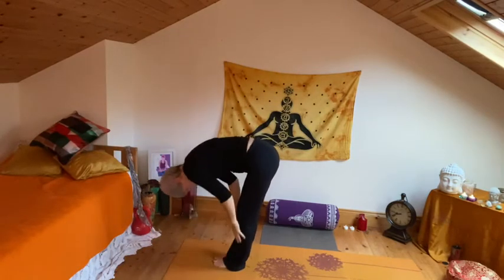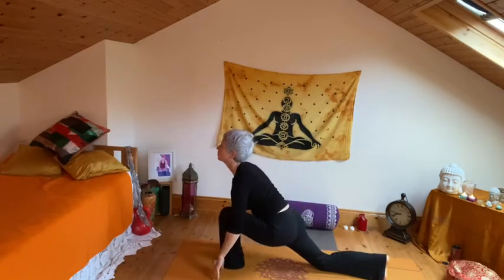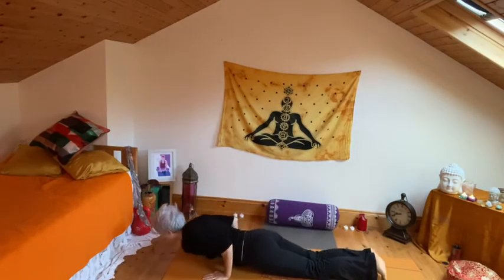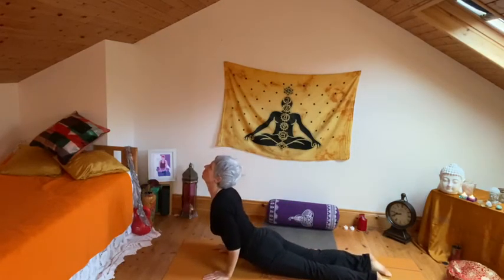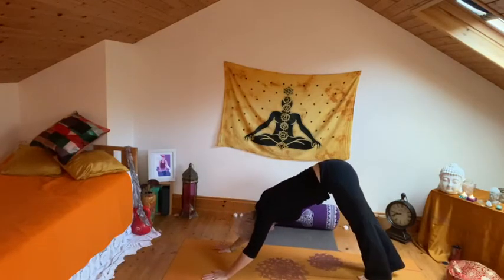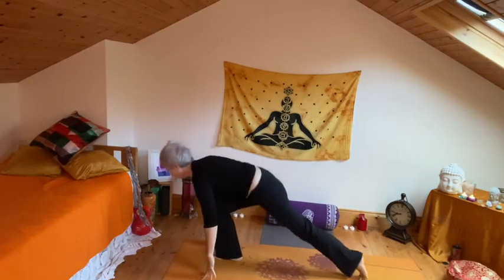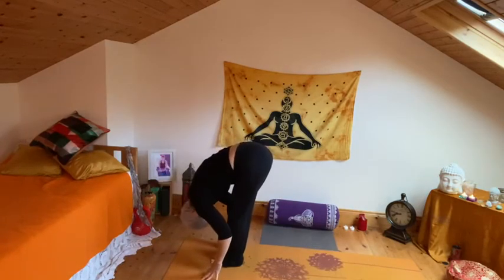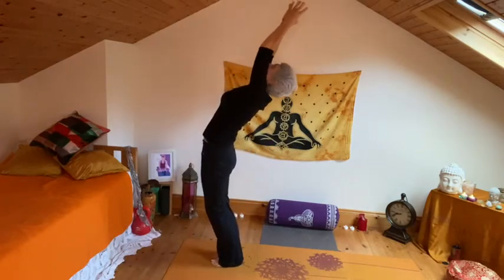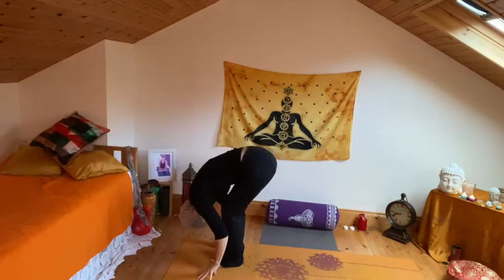Other side — inhale, flat back. Exhale, step the right leg back, draw the left leg, drop knees, chest, chin into cobra. Exhale, pushing all the way back to down dog. Inhale, right leg stepping to the top, left knee down, stepping left knee to right, bow forward. Inhale, swooping up, gentle back bend. Exhale, folding forward again.